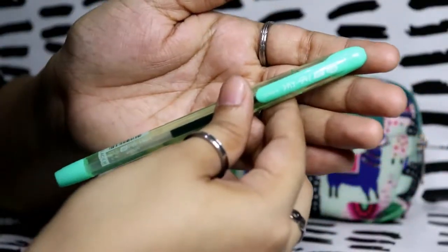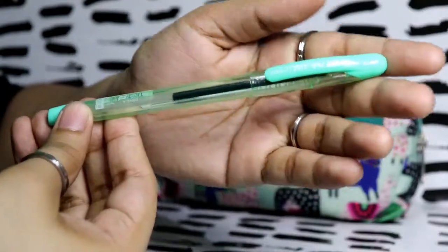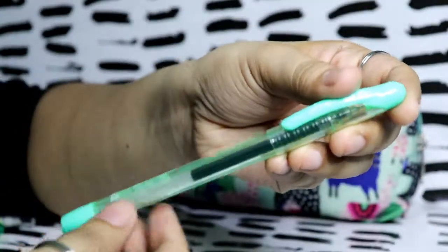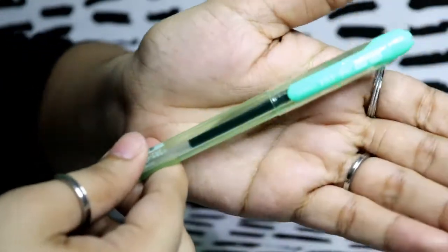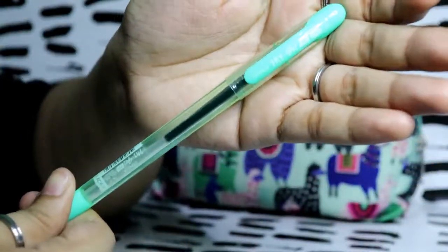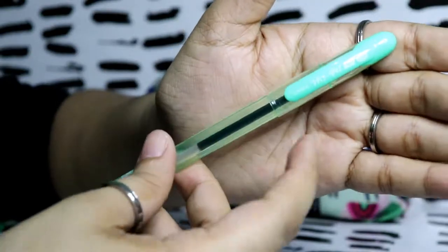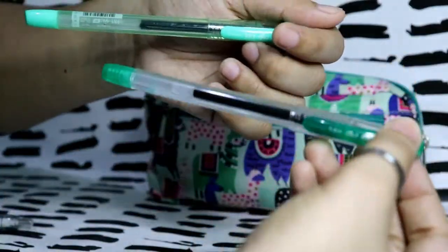This is my favorite black pen — also from Dong A, the My Gel XP 0.5. Can you guess why it's my favorite? Because it's in my favorite color on the outside, but inside it writes black. I've been using this brand for a couple of years — I've bought a lot of them — and they also have a refillable version.